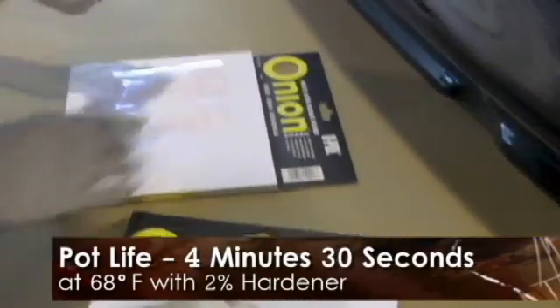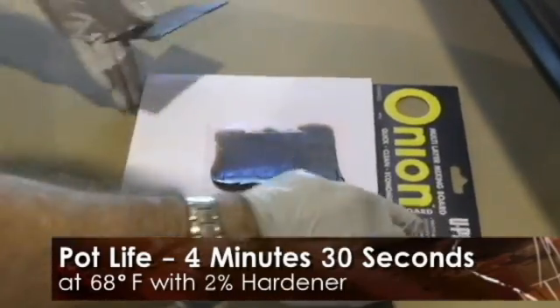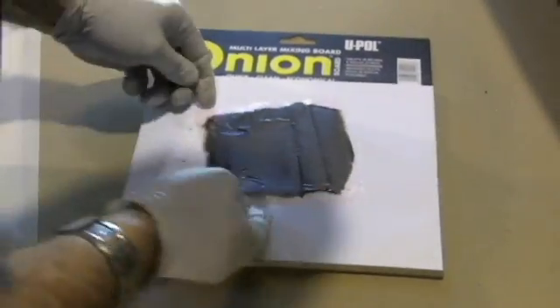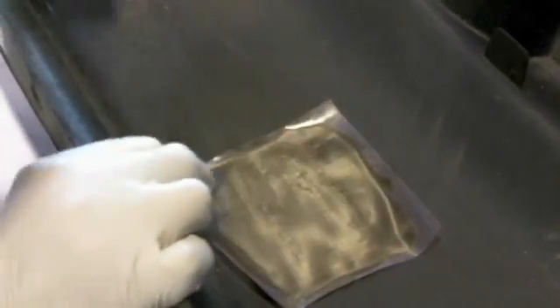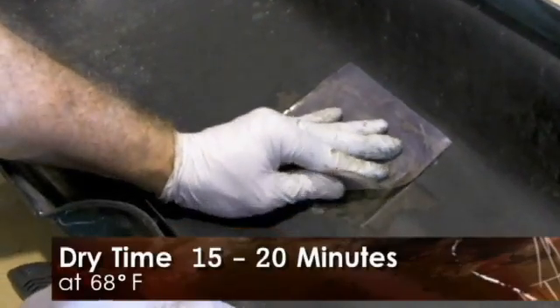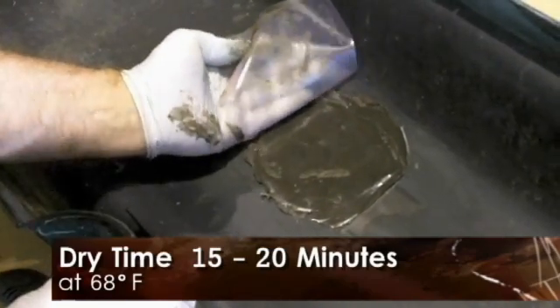We're going to mix the product up. At this point, we're going to take our 706-1 that we've mixed up and apply it to the top of the mesh we're going to utilize. We're going to roll the bumper cover over and apply the reinforcement patch on the back side of the material. While the material is still wet, we're going to roll it over to the front, take some additional material, and spread it right into the repaired area. We're about to peel the film off the back side to show you what the repaired area looks like after the patch has been made.